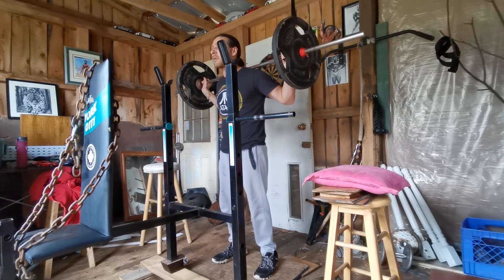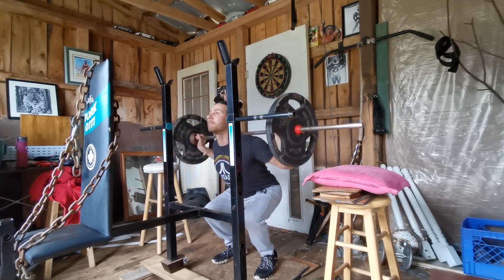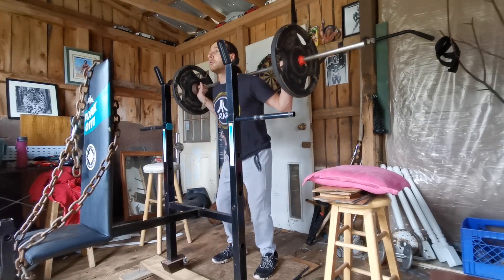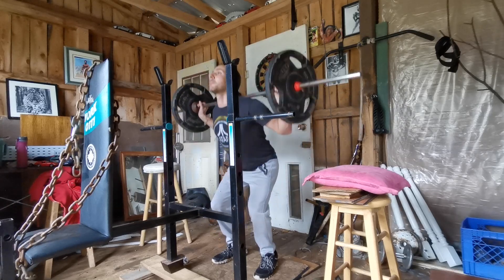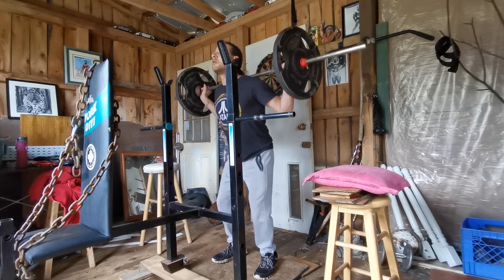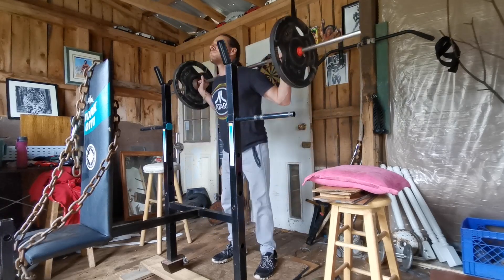And before you comment and say, 'Well, that's not a lot of weight, you're weak' — weak is a relative term. I'm not a heavy squatter. I was a pro wrestler — move around, flips, things of that nature. I was never a power lifter. Stronger now than I ever was, though, I can tell you that. As long as you're out there putting on muscle, keeping in shape, whatever your aim is.